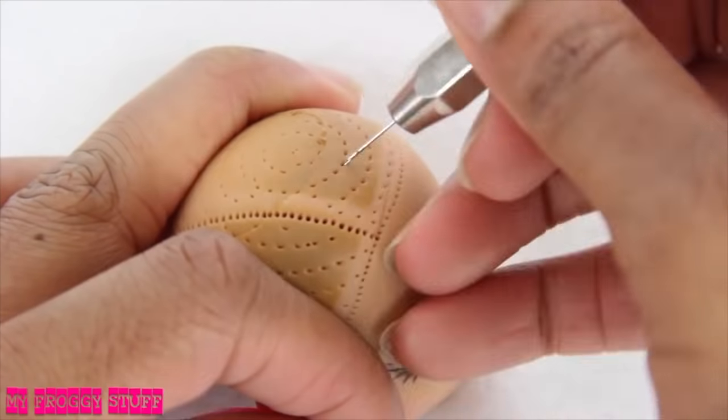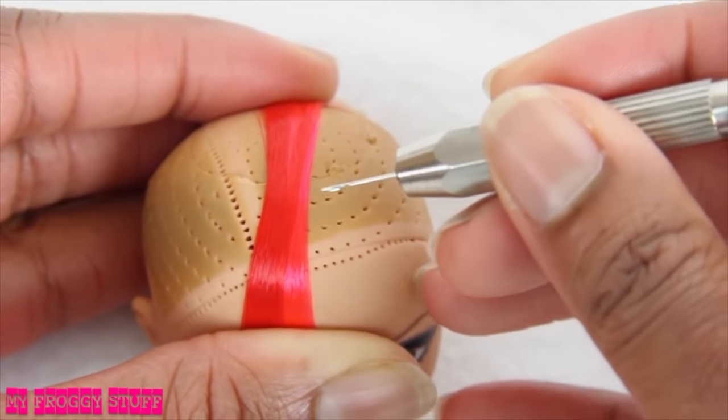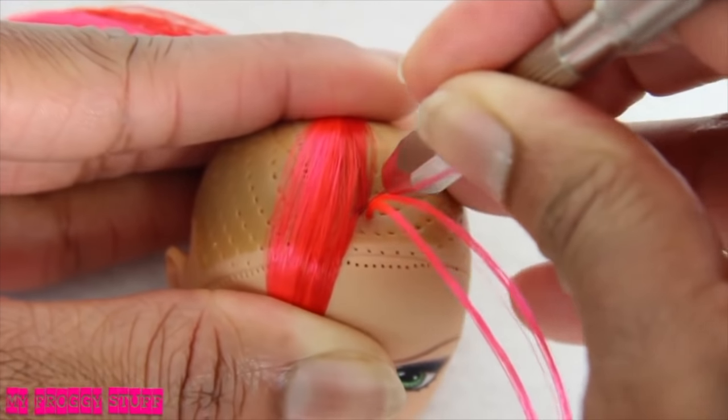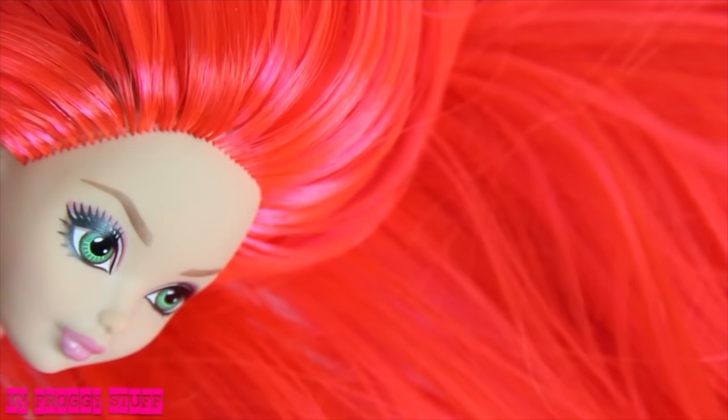One called Sugarberry and the other Candy Apple. I take a little of both colors, pick a spot, place the hair next to the hole, and with the long side of the needle on top, I just drag a small amount over and then push it all the way in. Then continue onto the next one. Apply fabric glue to the inside of the head and allow it to dry.